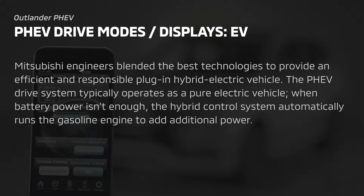Mitsubishi engineers blended the best technologies to provide an efficient and responsible plug-in hybrid electric vehicle. The PHEV drive system typically operates as a pure electric vehicle. When battery power isn't enough, the hybrid control system automatically runs the gasoline engine to add additional power.